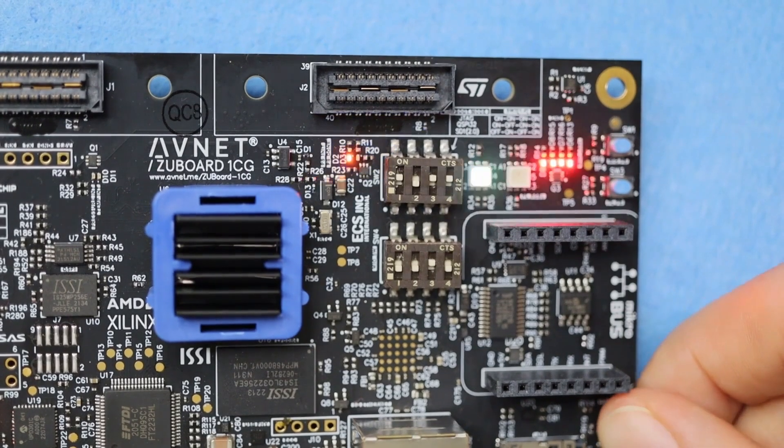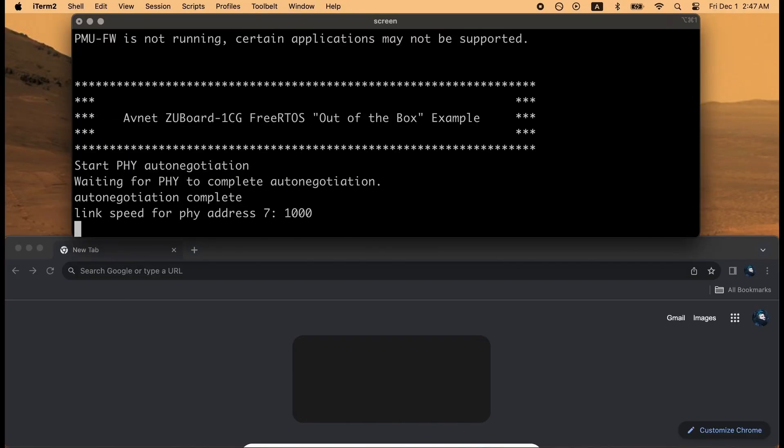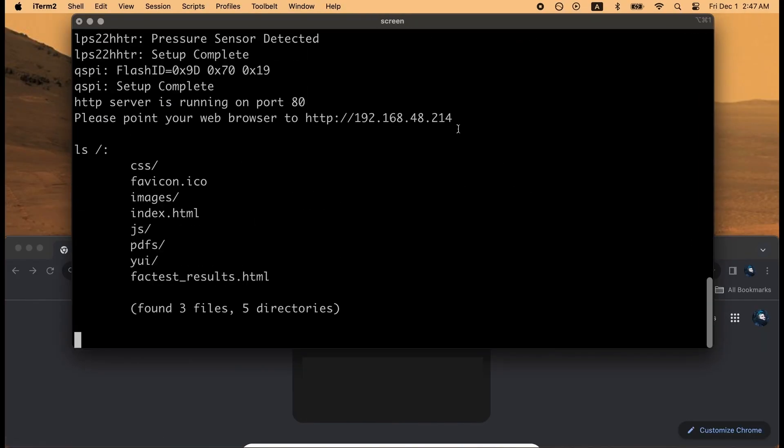Once that's dialed in, push reset and sit back as your board boots up. At the end of the sequence, it will fire up a server on port 80, and you'll see an IP address that you can copy into your browser to access the FreeRTOS GUI.